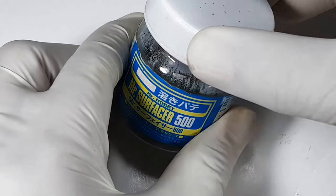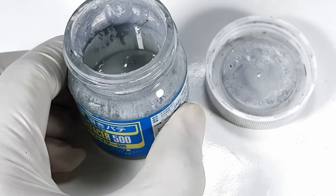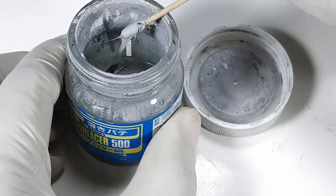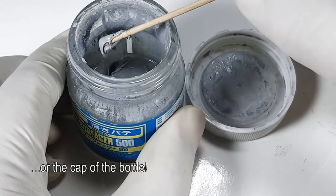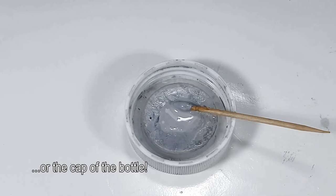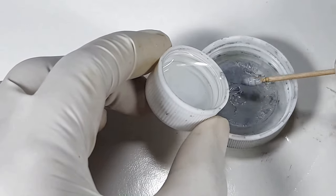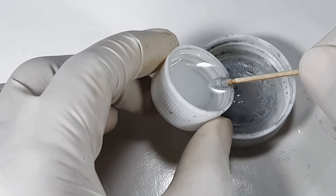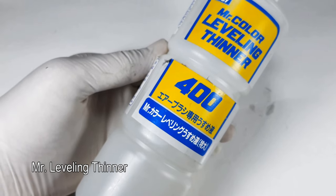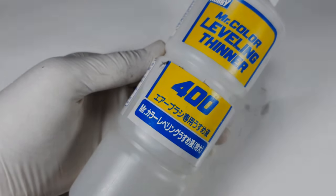If you haven't tried Mr. Surfacer, this is how I do it. I usually put a small blob on a flat material, and then I would use a brush or a toothpick to move it around onto the surface of the model. If you think the surfacer is too thick, you can always cut it down using a lacquer thinner, like the one I'm using right now from Mr. Hobby.